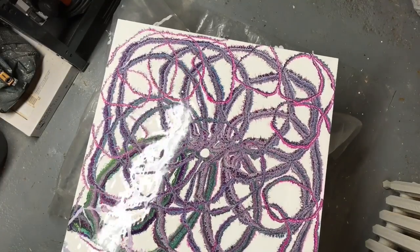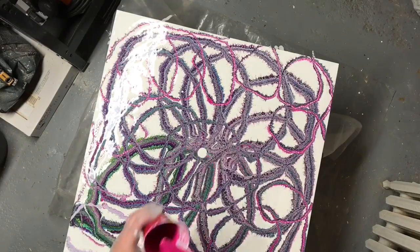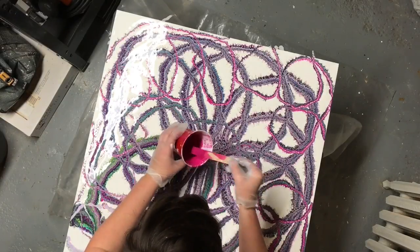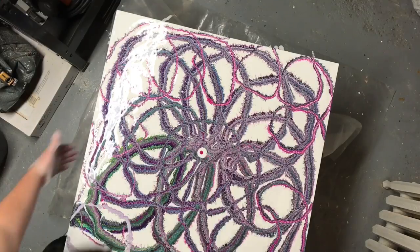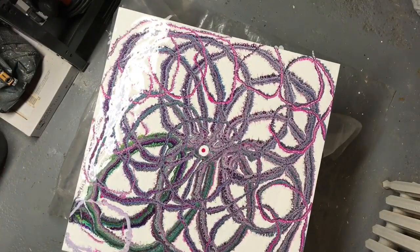So I put a big dot in the middle and wish I had left it at that. Then I decided to put a little pink dot in there, and I was worried that it kind of looked like a nipple.